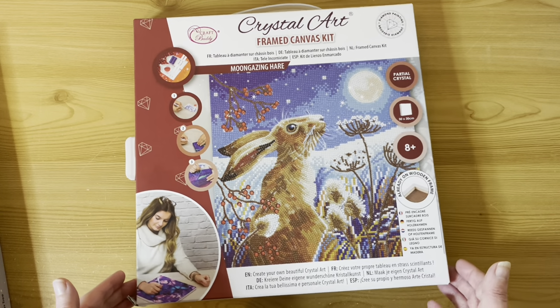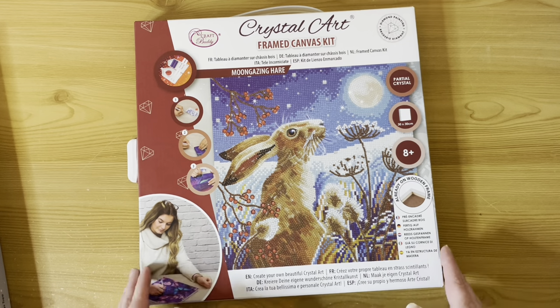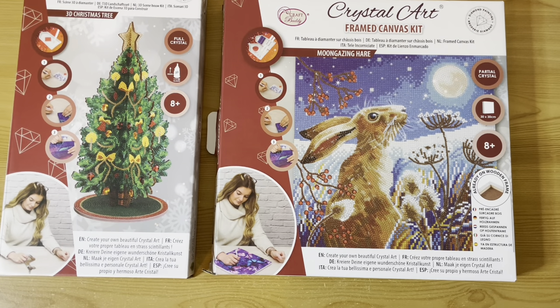Craft Buddy use resin drills, as does Paint Gem — in fact I think all of the companies I'm showing you today use resin drills. So those are my three Craft Buddies: the Moon Gazing Hare, the buildable Christmas tree, and the pets-by-the-fireplace light-up canvas. Two companies down, two more to go.